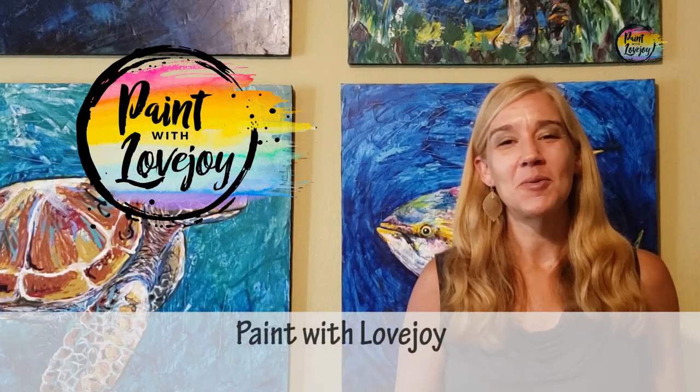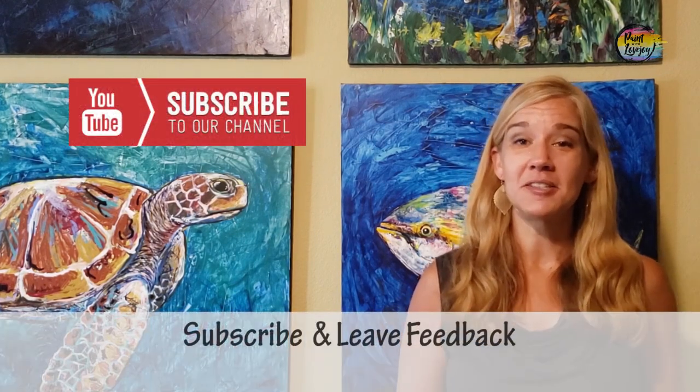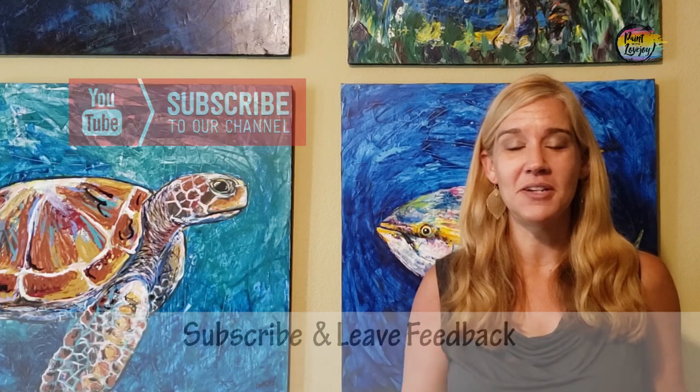Hey guys, welcome to my studio. This is Paint with Lovejoy — thanks so much for joining me today. If you're here for the first time, please hit the subscribe button so you can check out the other videos, and if you've been here before, thanks for coming back and getting creative.